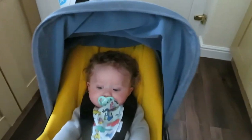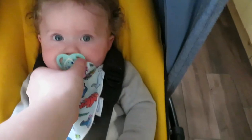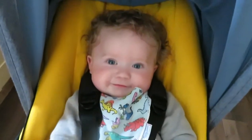Hi guys, this is Ronnie. He is six months old. He's in the Bugaboo B5 now. This is on the smallest seat setting.